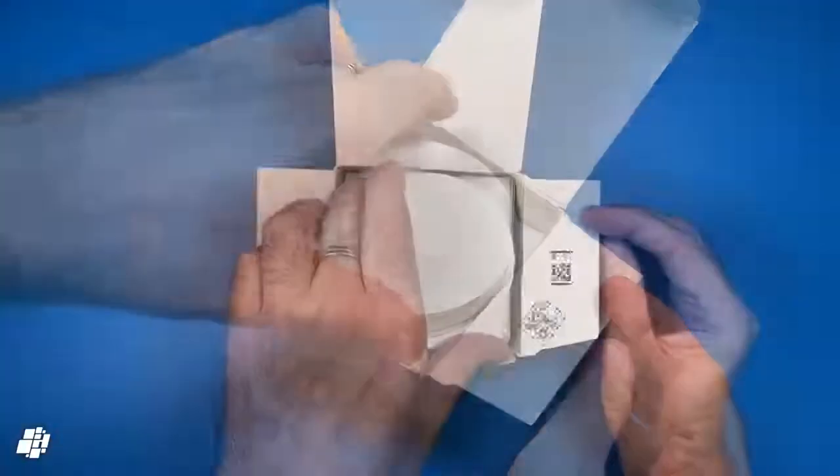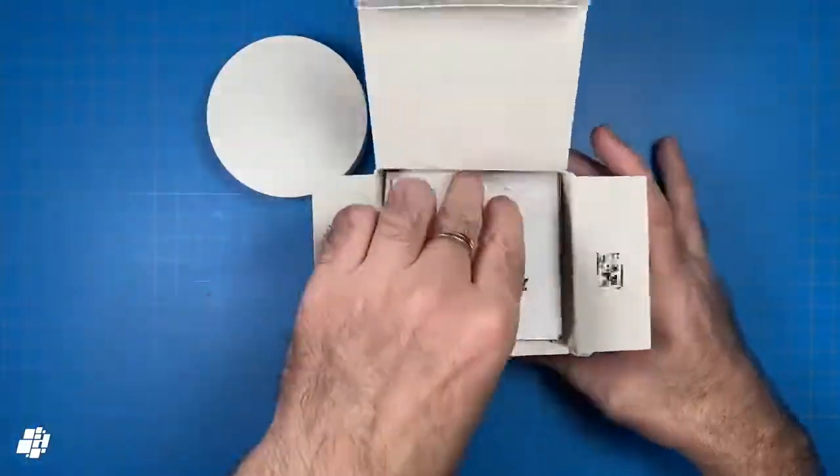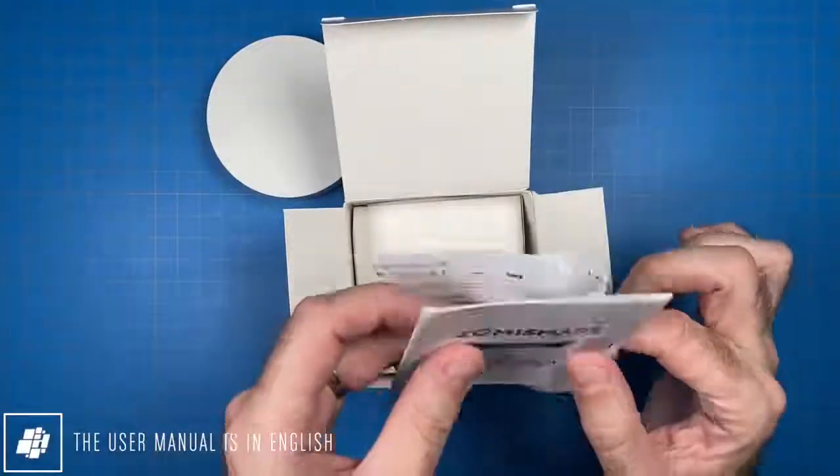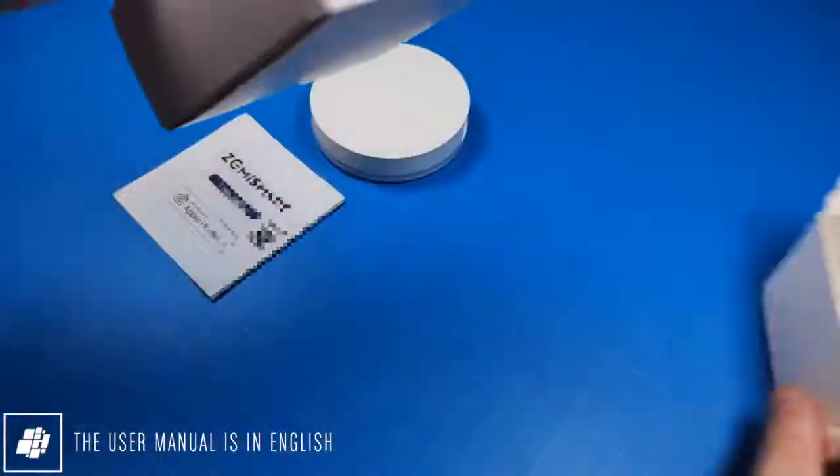Things start off well with an instance of a HomeKit code, which is a welcome sight. The first thing we see is the hub itself, which we'll put to one side and come back to shortly. Next is a small English manual with another copy of the HomeKit code, along with some extras to get your hub up and running.